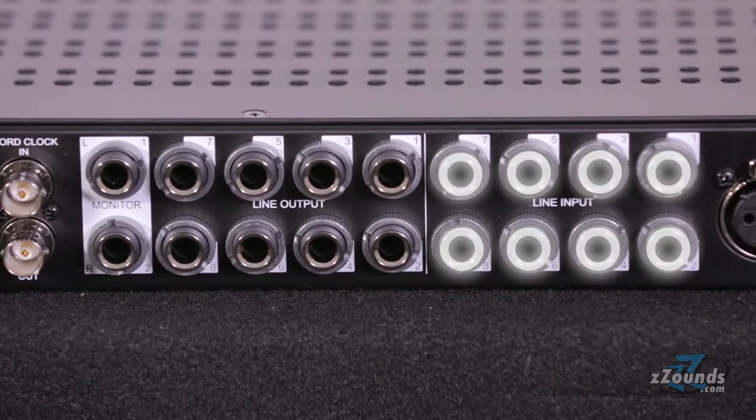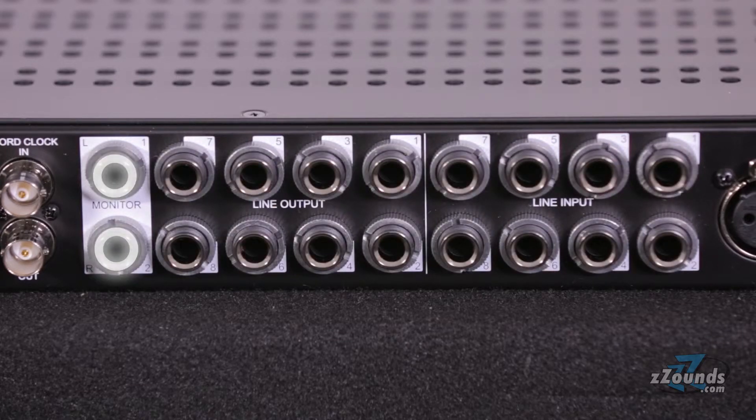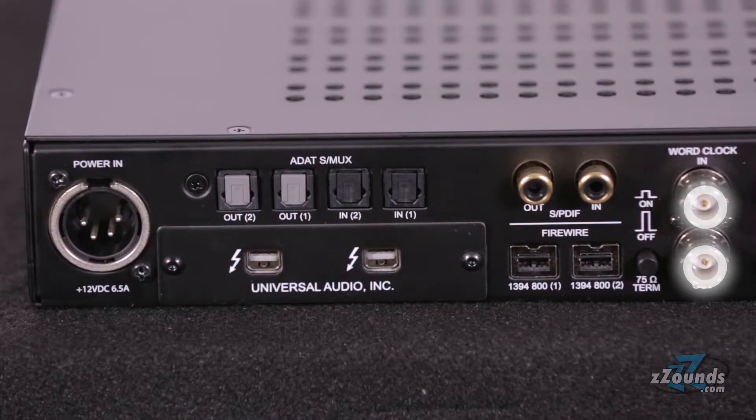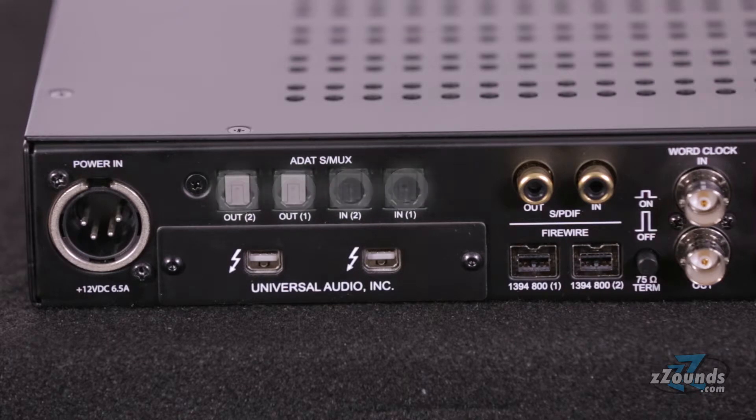8 quarter inch line inputs, 8 quarter inch line outputs, independently assignable stereo monitor outputs, word clock in and out, SPDIF in and out, and 2 pairs of ADAT optical connections.